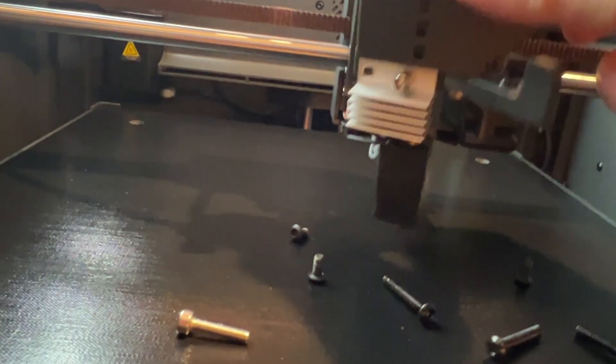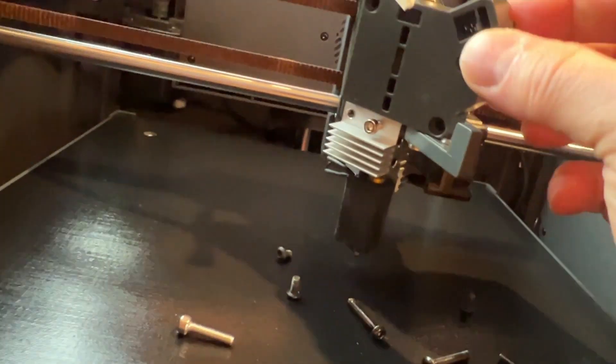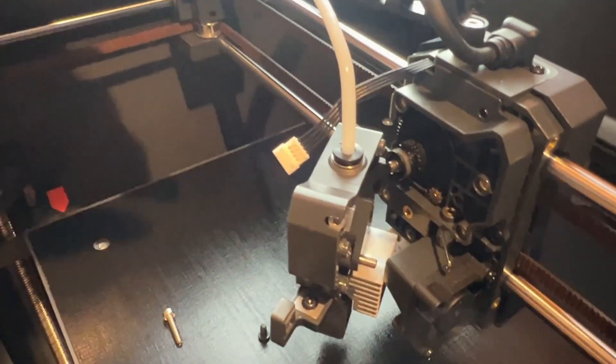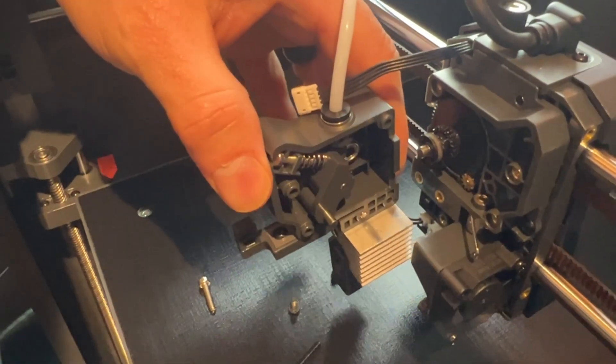As I guessed, the hot end does need to come apart. As soon as I released these two silver screws the whole thing moved away, so we can actually see inside the tool head now.